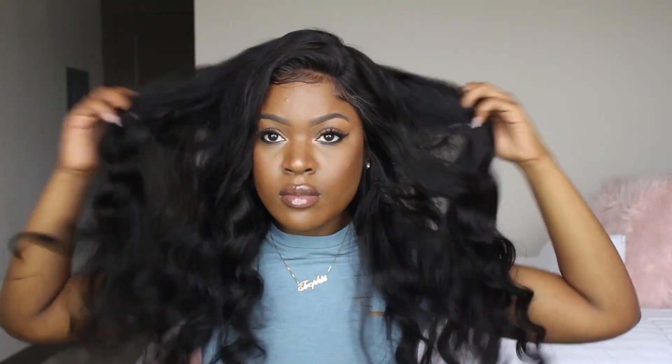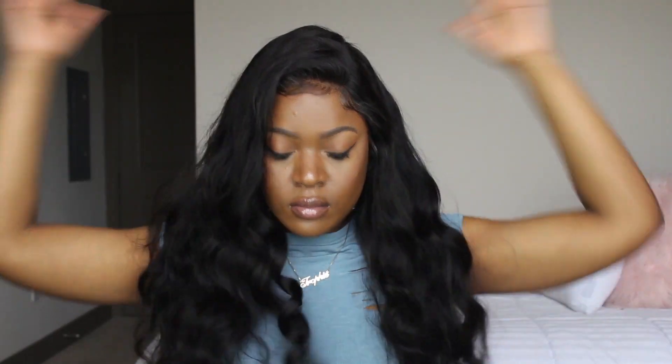Alright you guys, that concludes the video. I hope you enjoyed it. If you want to get more information about where you can find this wig, I'll have the link and everything down below in the description box. As always, I love you guys — thank you so much for watching and I'll see you guys next time.